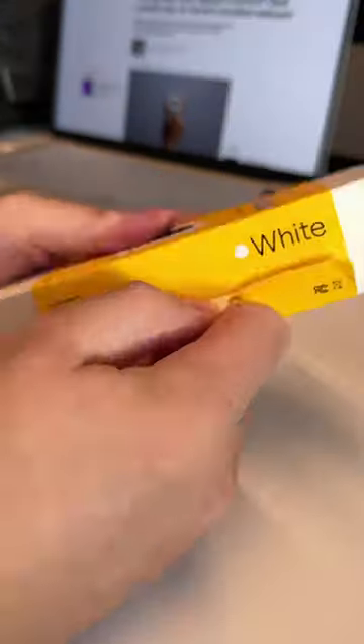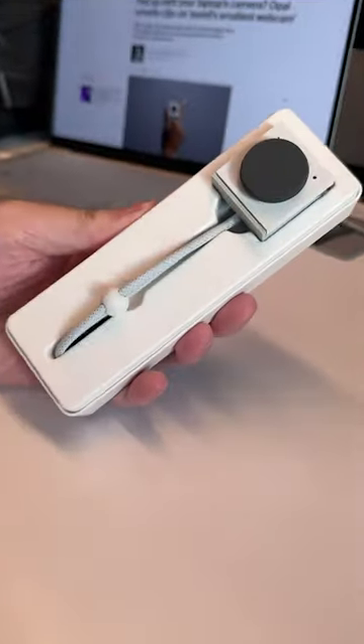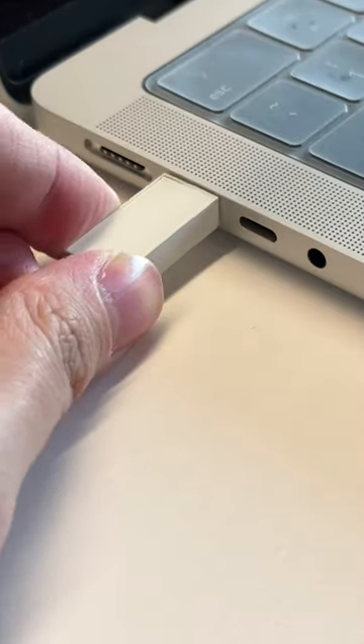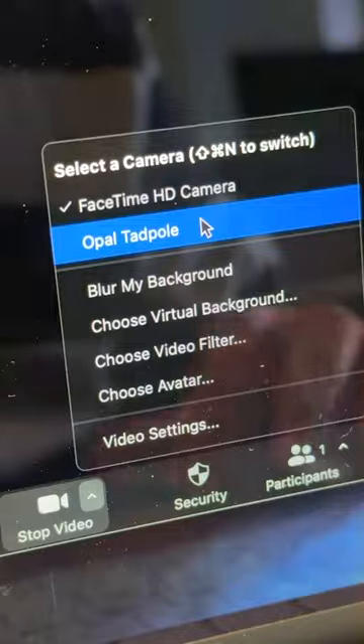This is the Opel Tadpole, a tiny 48-megapixel webcam for your laptop. You just clip it, plug in the USB-C cable, and let the camera take care of the rest.